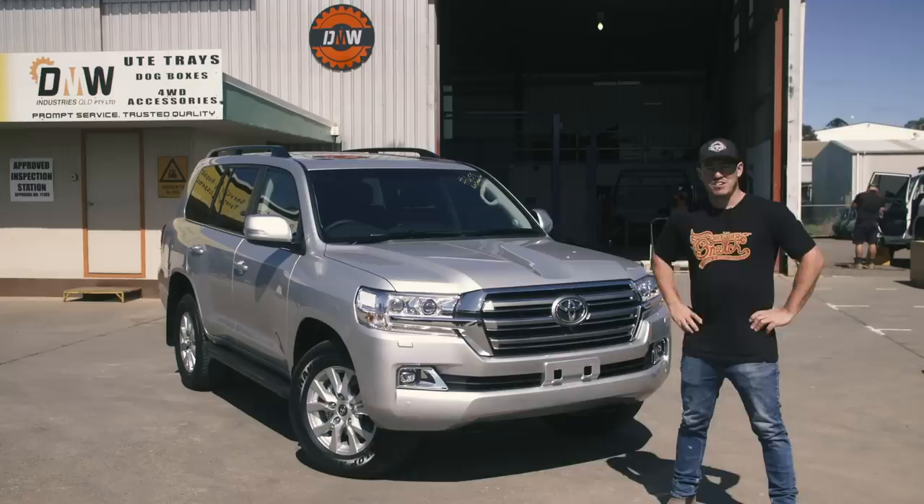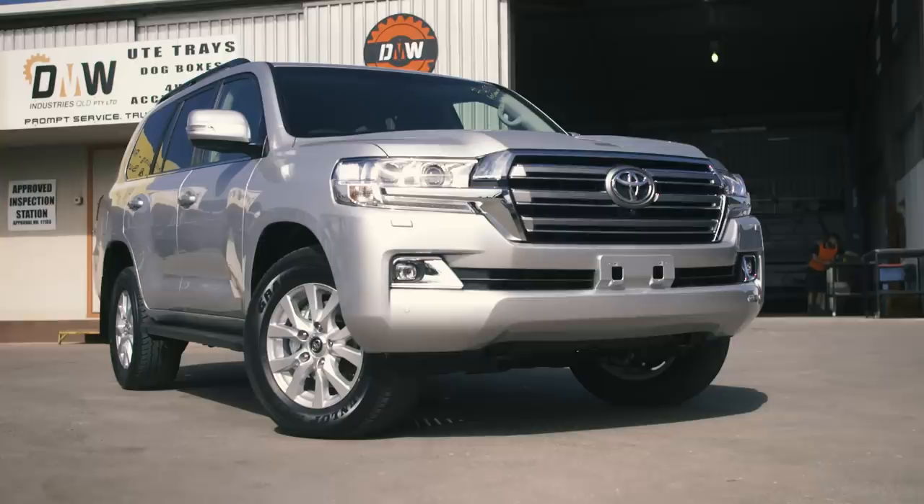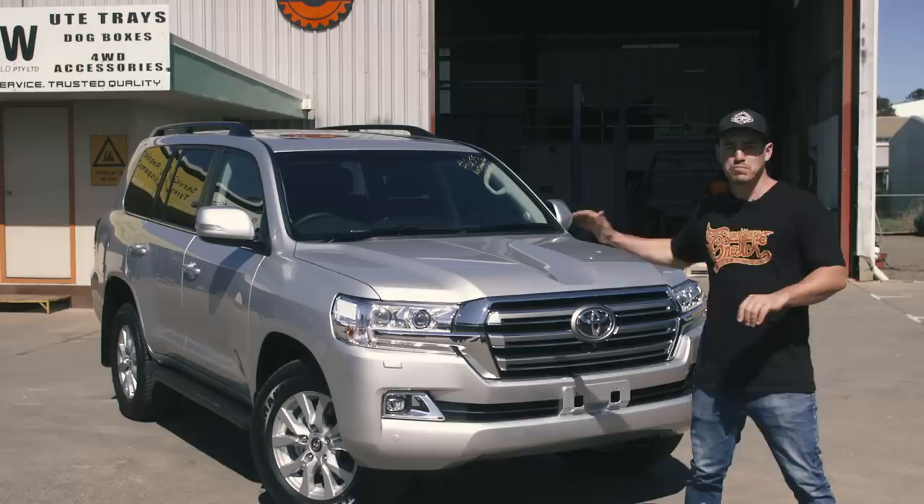Let me formally introduce you to my brand new build. This is a brand spanking new 200 series Land Cruiser — it's the first new car I've ever bought in my life. You're probably thinking, why a 200 series Land Cruiser? Well in my opinion, they're one of the best bases to work from.